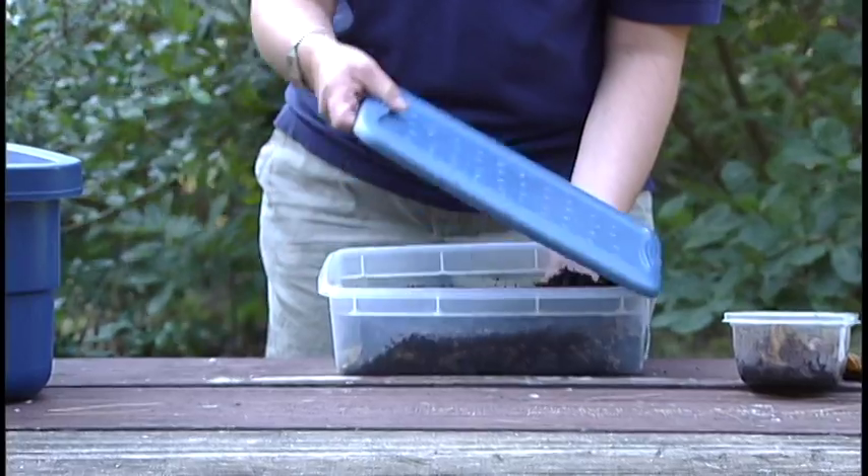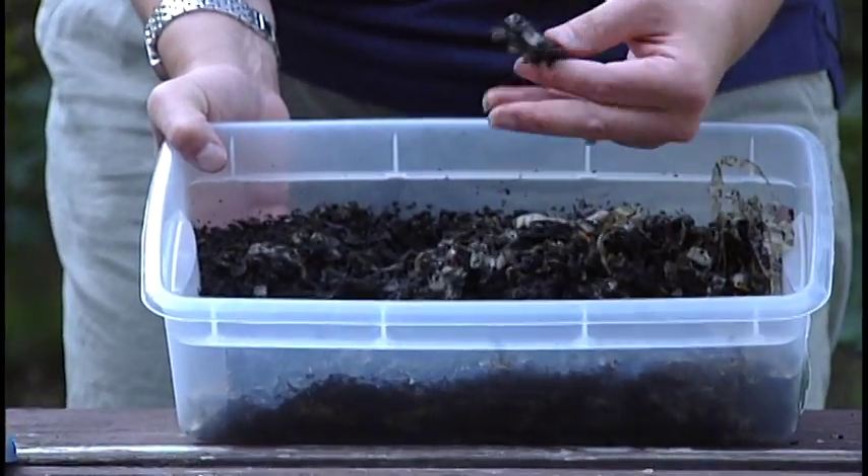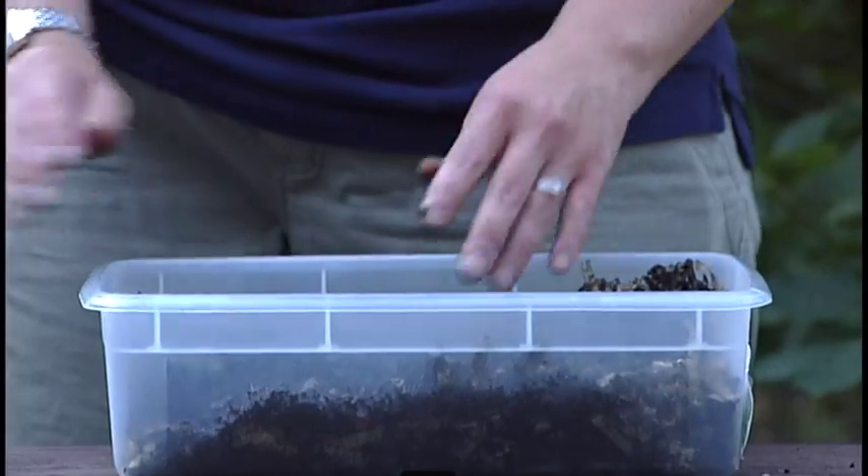Whether you have a small bin or a large one, once it's all set up you'll find some nice shredded material, some coffee grounds, and if you dig down deep, some really happy red wigglers. That's composting in your classroom — it's fun, it's easy, and it's a great way for students to learn about worms, composting, and decomposition.